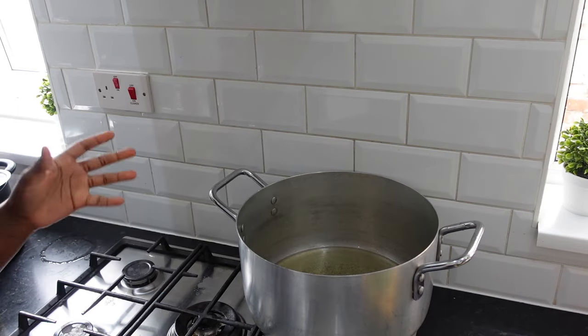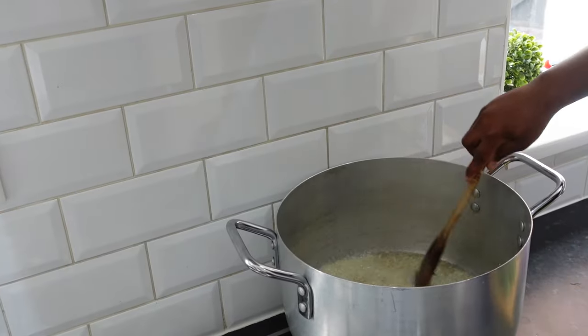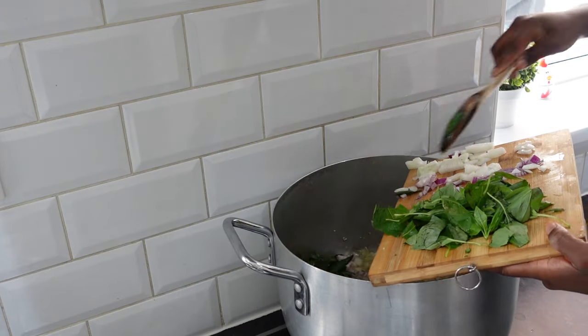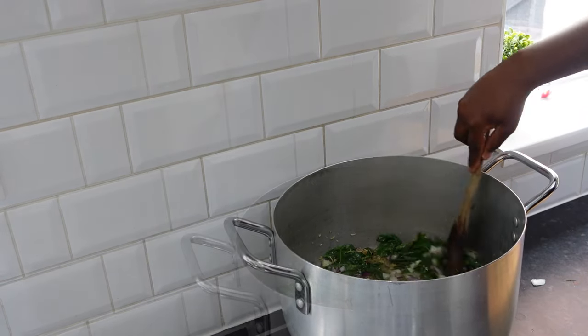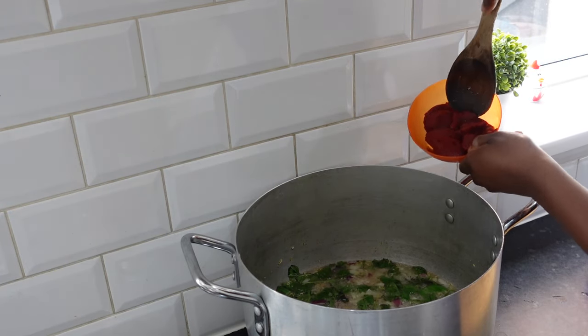Allow to heat, then add minced ginger and garlic. Add onions and fresh curry leaves. Fry until translucent. Add tomato paste, but not too much so that it doesn't overpower the taste.